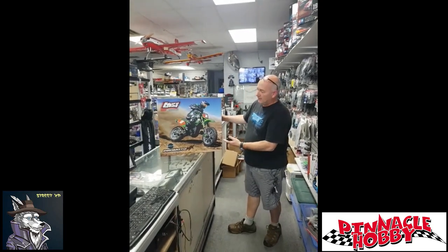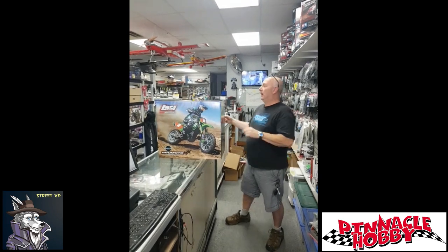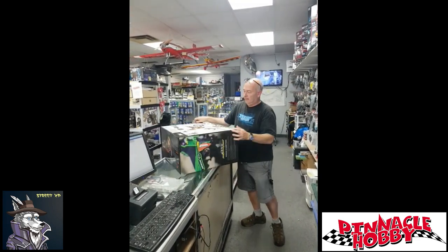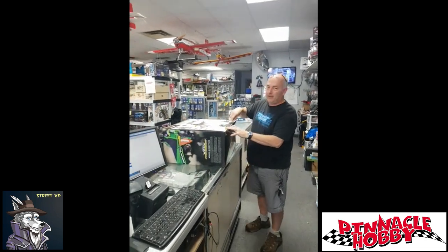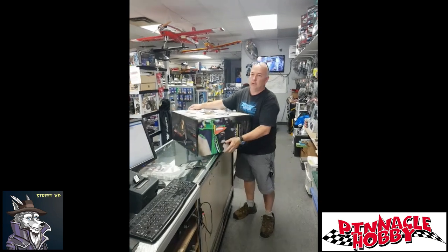Hey everyone, look what just showed up. The new Losi ProMoto dirt bike in one quarter scale. This is a brand new product from Losi, similar to the old DuraTrax one that was out a few years ago. This has some great new features and we're gonna take a look at it now.